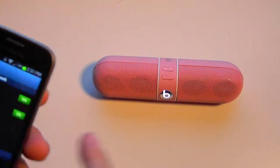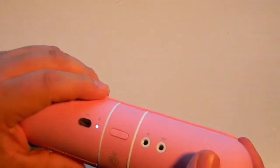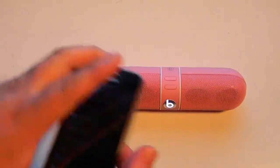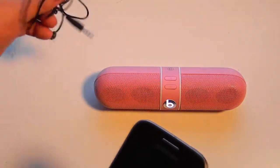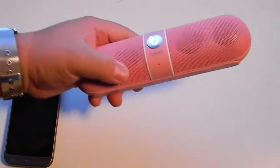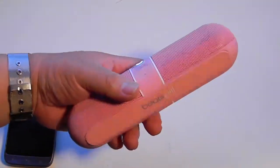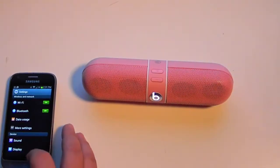So there you go — this is the Beats Pill in pink, which is a pretty good color. It connects through Bluetooth and through the wired option. It's actually a way better way of playing music from your phone. Like if you want to hang out with friends and you can't have giant speakers, you want something better and portable — it's actually pretty loud if you really want that sound.